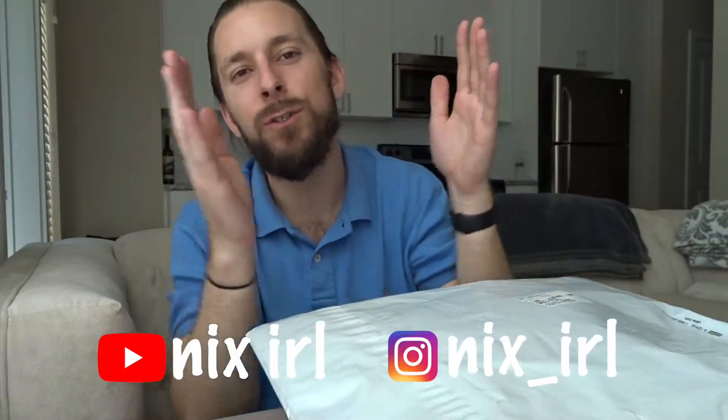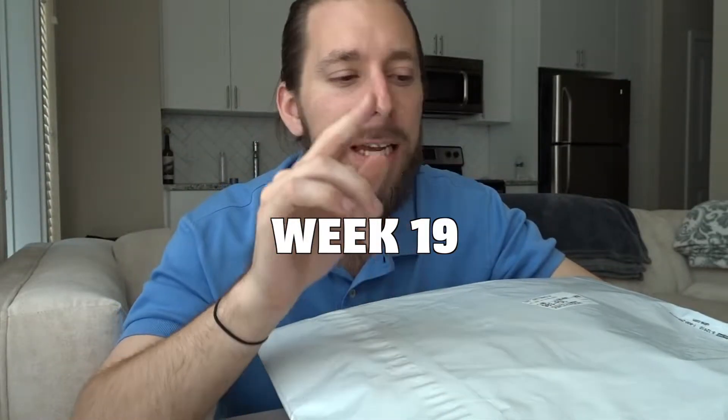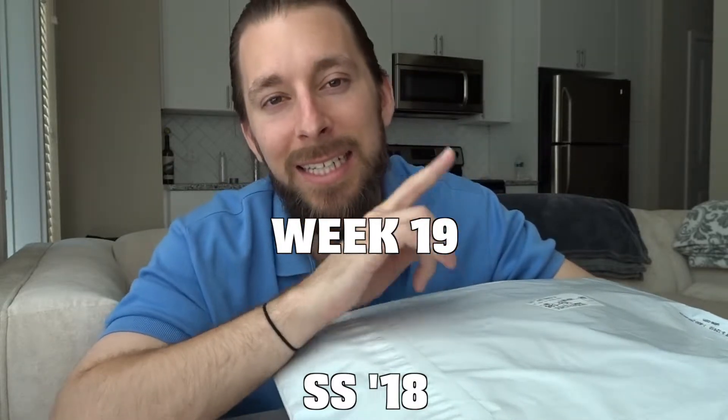What's good everybody, welcome back to another video. It's your boy Nick here. Thank you for joining me today. For this video I'm going to be unboxing my pickups from week 19, spring/summer 2018 Supreme.